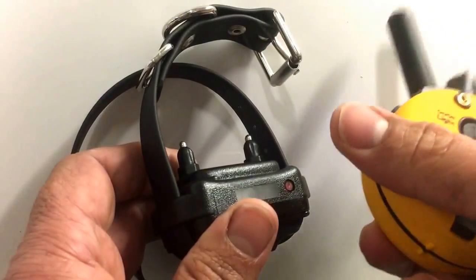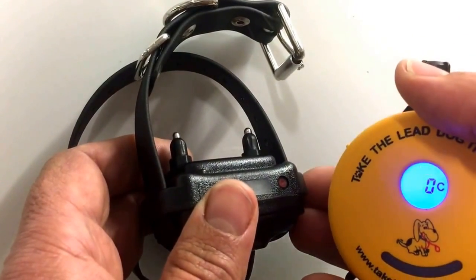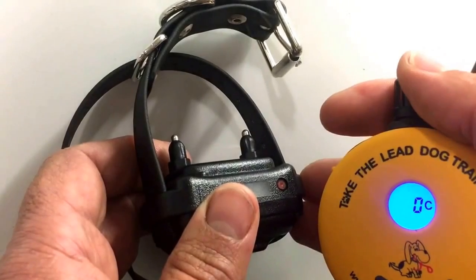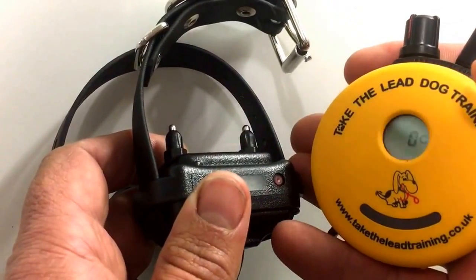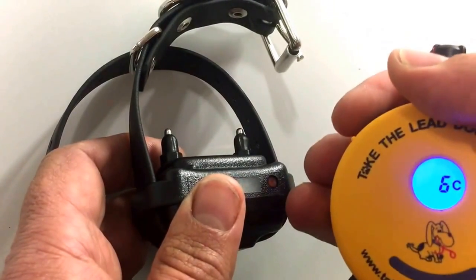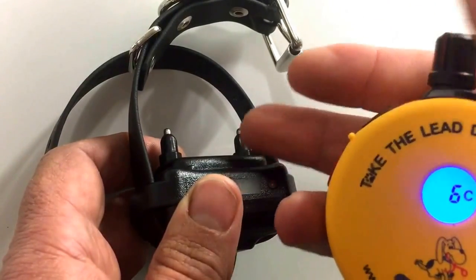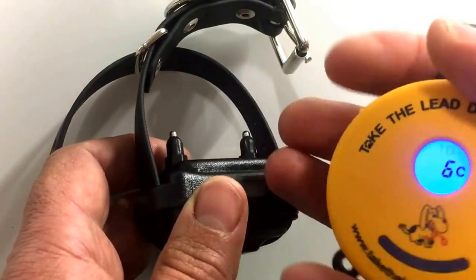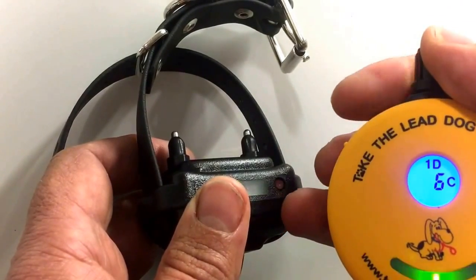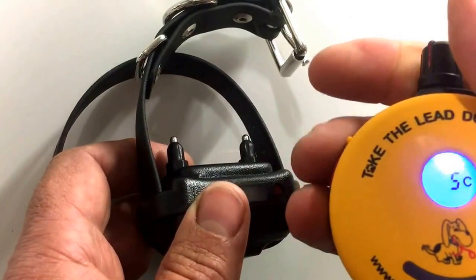There are additional features in the instruction manual, such as setting and adjusting the boost level. I recommend that if you're new to remote collars, keep the boost at the default five points higher. While getting used to the collar, you don't want to accidentally deliver a stimulation level higher than required by pressing the boost button unintentionally. Until you're comfortable, confident, and your dog understands the collar, leave the boost as it is.